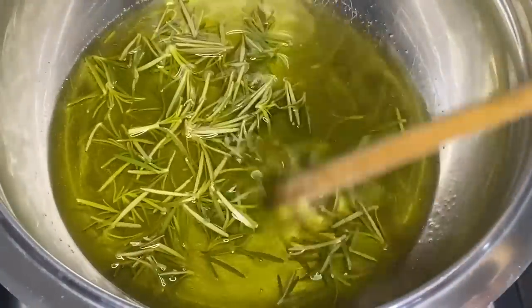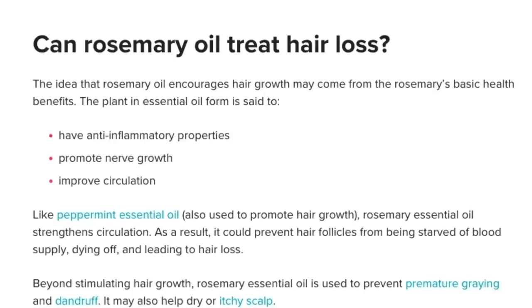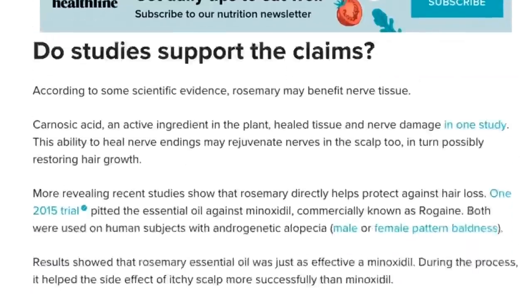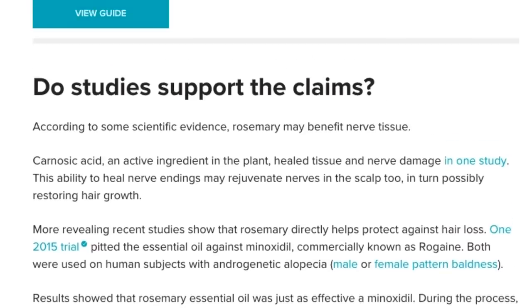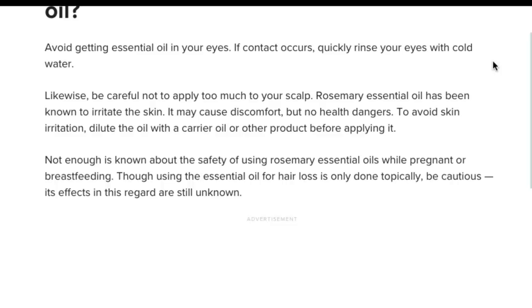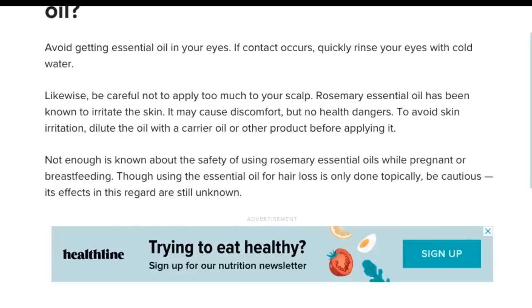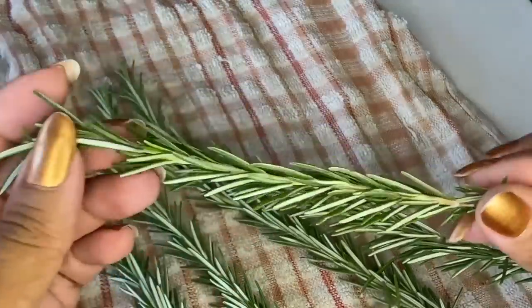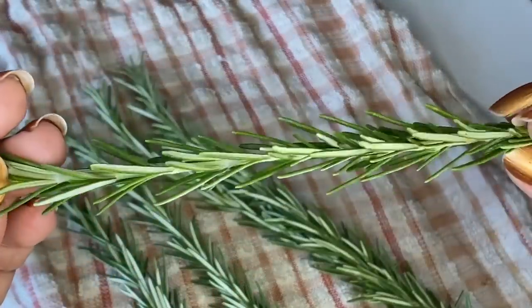Mediterranean cultures have used rosemary for centuries and the research backs this up more than anything else I've ever seen. Rosemary oil has anti-inflammatory properties, it promotes nerve growth — which is the only oil I've ever heard of that promotes nerve growth — and it improves your circulation. It also prevents premature graying, dandruff, and dry itchy scalp.